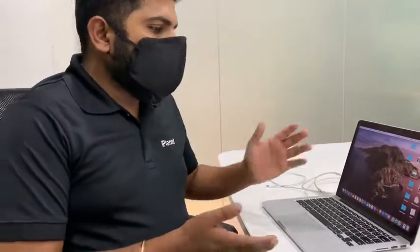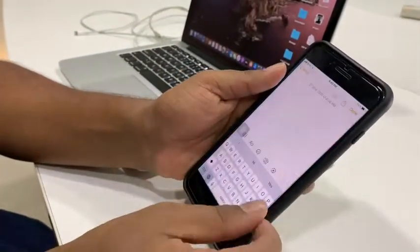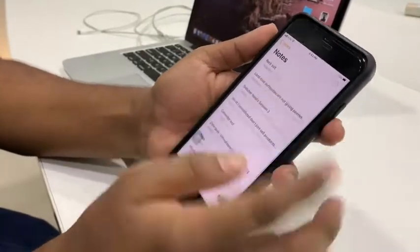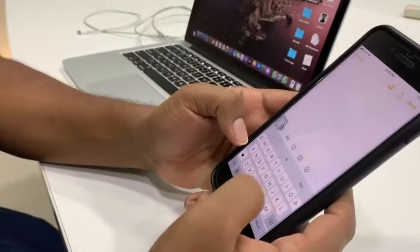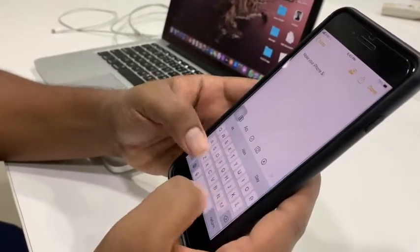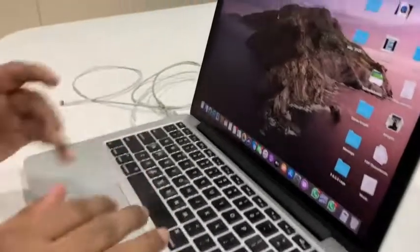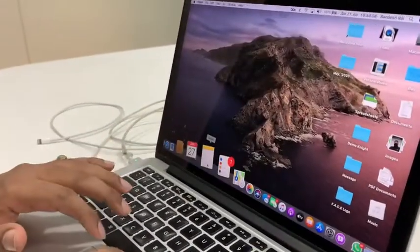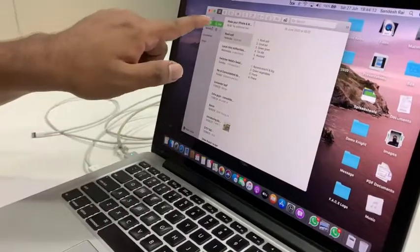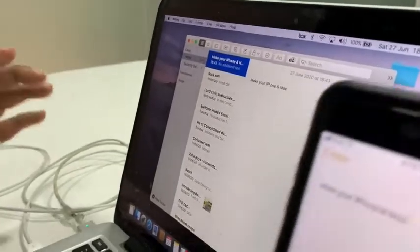We're going to show some features that are really wonderful. Let me start off with something called Handoff, where you can start work on one of your devices and then continue on another device. I'll open my Notes application on my iPhone, open up a new note, and start typing 'Make your iPhone and Mac.' Now I want to continue typing this on my Mac, so I'm going to hand it off — I'll open my Notes application here, and you can see it just populated here.